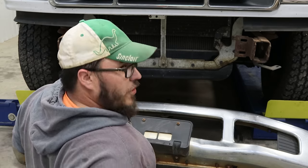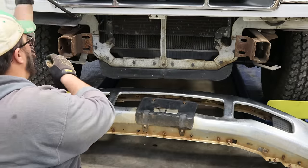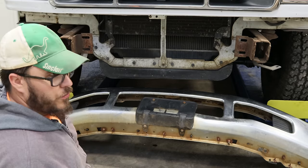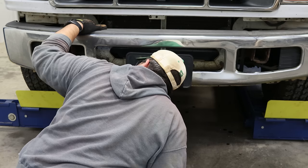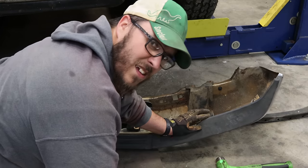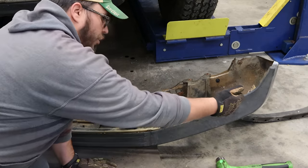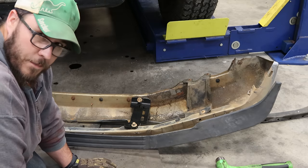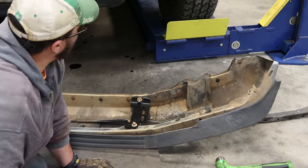It looks like you're going to have to take these little shields off — these little rough shields here. This piece here actually touches the body, the core support. So to make this fit, you do have to trim it. Mine was already broken to here; I'm going to finish taking it off, get a new one, and trim it then. Just so you know, this sits probably three or four inches past the bumper. Trim that off and it'll fit.